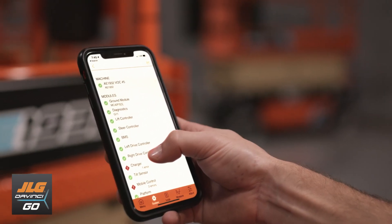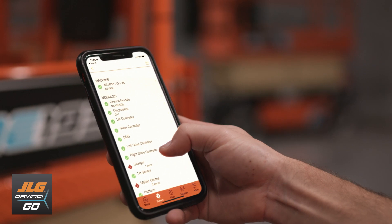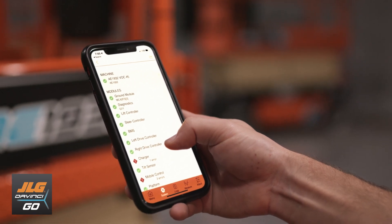The new, state-of-the-art control system is completely intuitive. You can monitor everything from your smartphone with the astonishing accuracy of the DaVinci Go app.